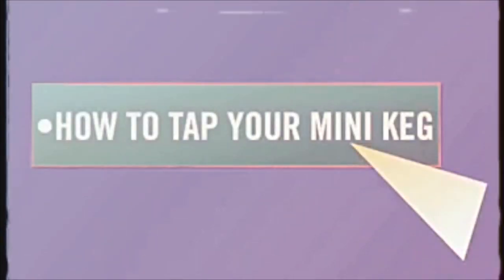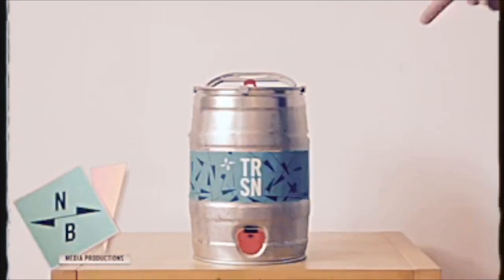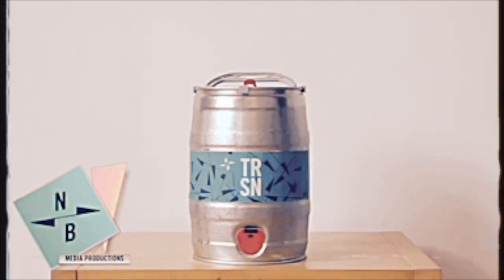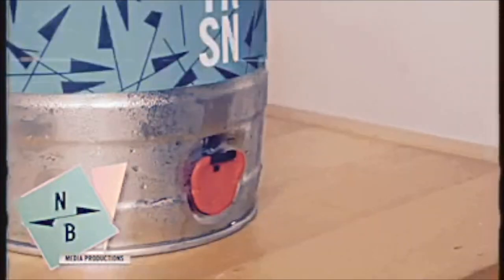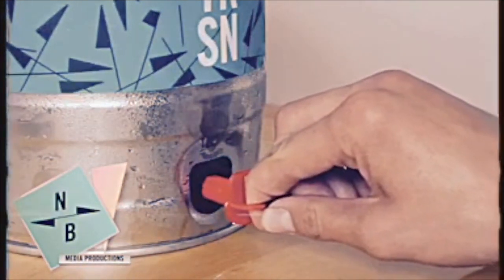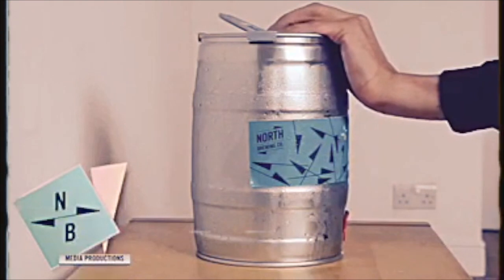How to tap your mini keg. The tap on your mini keg can be found here on the front of the vessel. To open safely, place one hand firmly on the top edge of your mini keg, then pull the red tab at the top of the tap downward, hook one finger inside the hoop and pull steadily towards you. Here's a replay in case you missed it.